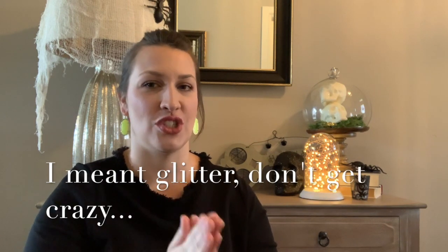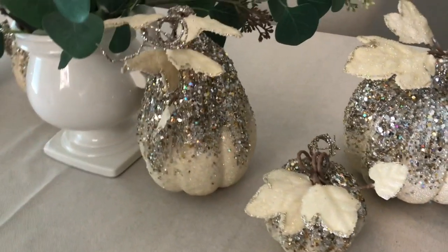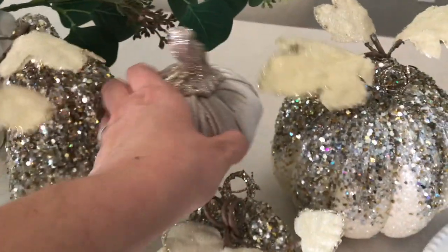Instead of a runner, I'm having my pumpkins extend out from the centerpiece. I'm using a mix of my sequin Z Gallery pumpkins, which I love so much — I take these out at Halloween and keep them out all the way till Christmas sometimes, they've really gotten their money's worth. I also have a couple of the silver velvet and glitter pumpkins that were from At Home this year.